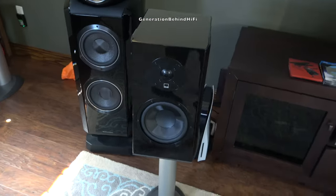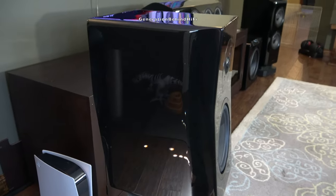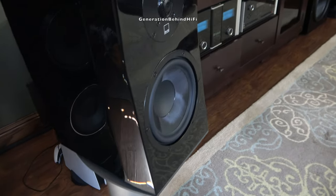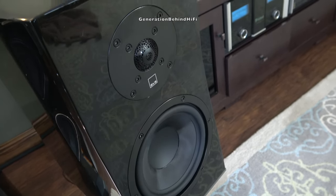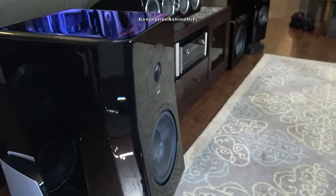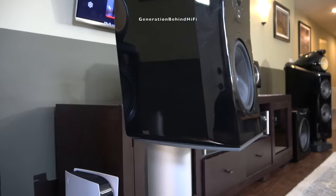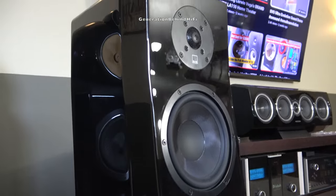So are these speakers truly time aligned as claimed? Chris, an engineer over at PS Audio, does an excellent video on this subject — I'll leave a link in the description. Don't get me wrong, I'm truly impressed with the Ultra Evolution speakers, so much so that I made a permanent home for them in my bedroom system. But I think we as enthusiasts should be asking these questions to better understand the concept behind a manufacturer's claim. Perhaps I'm completely wrong and someone in the comments will set the record straight.